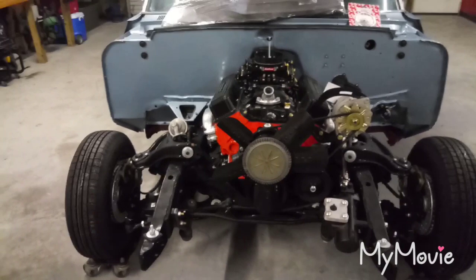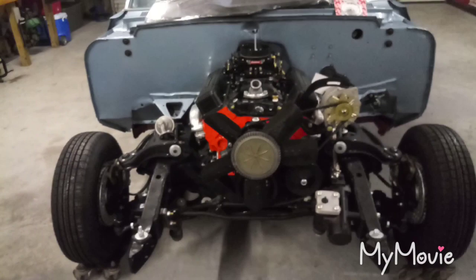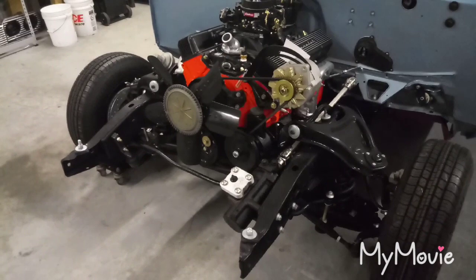This weekend I'm going to paint the steering column — it's bare metal so I need to get it in epoxy before it rusts sitting out here. Then I can hook up the steering linkage to the gearbox, hook up the hoses, put fluid in, and tighten the belt. It's a lot of odds and ends — I need to make a long list.